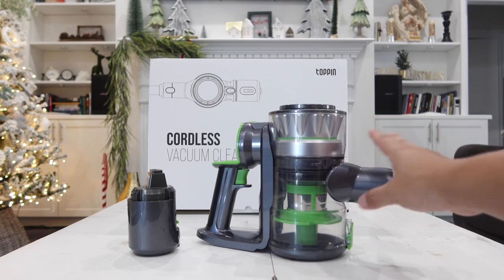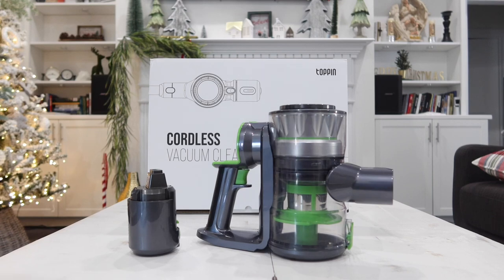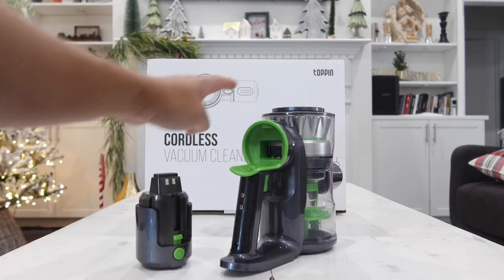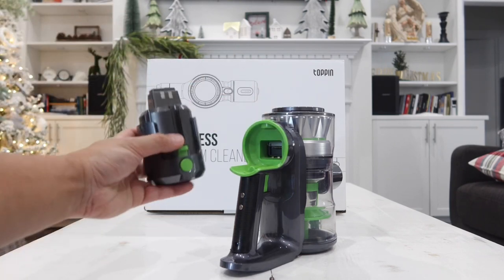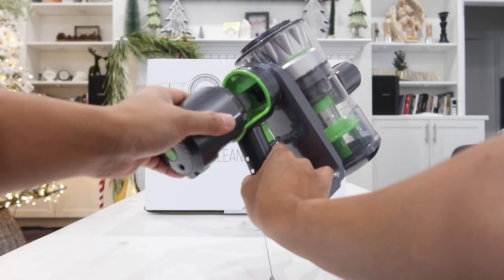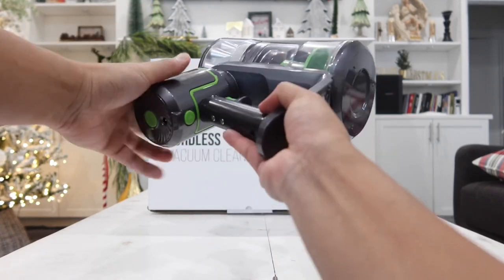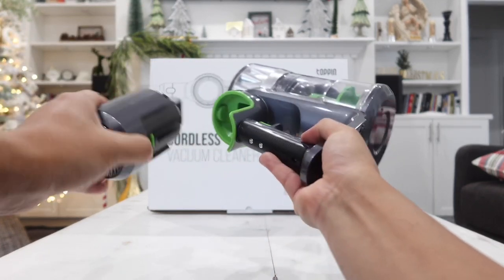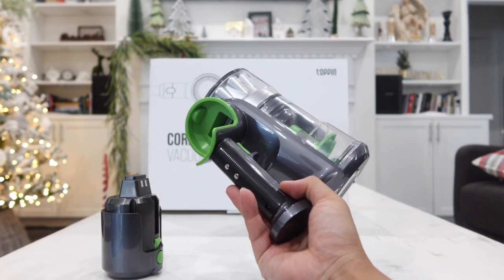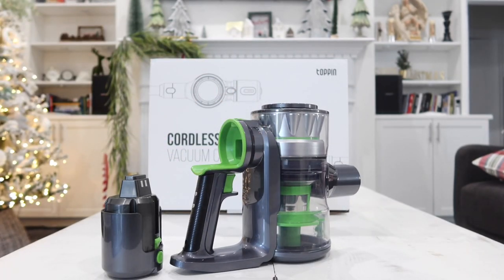The main body includes a rechargeable 2200 milliamp-hour battery that lasts up to 35 minutes on a single full charge. To install the battery, align it with the green line on the body and slide it in — it locks into place. What I really like is you can press the button and remove this battery, then buy a second or third battery to double or even triple the cleaning time. That's something I was not able to do with my Dyson, even though the Dyson is much more expensive.